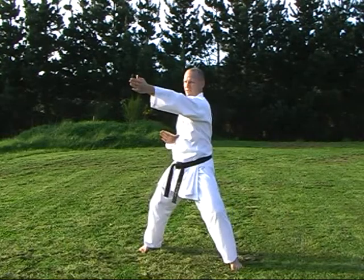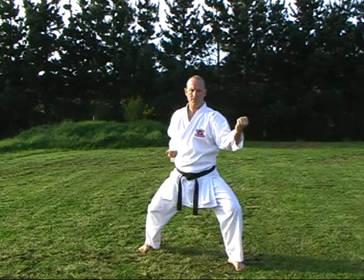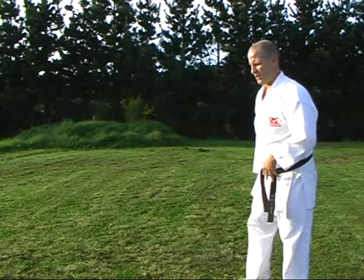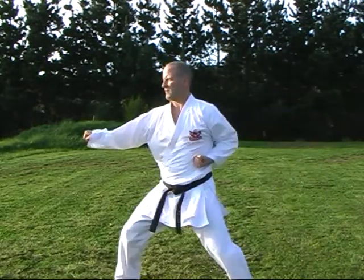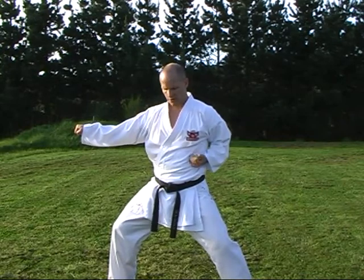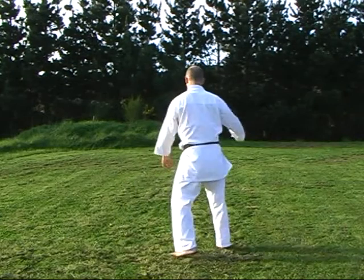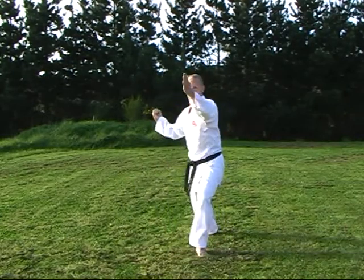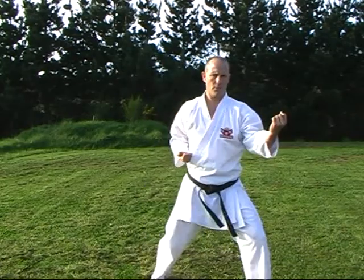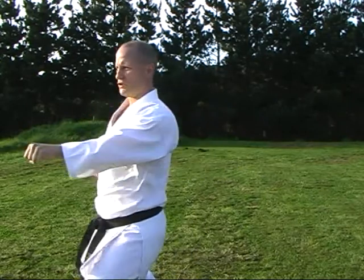Blocking. So our body's facing this way and the 45 - blocking this way. So we're not Zenkutsu Dachi - knees back. And we come through, strike, strike. When we come through and strike our body's extended, so my body's more facing this way, striking slightly side on - Fudo Dachi. Repeat that in the two directions. Come round, kick, double, through, block, strike, back in, block, strike. Another 45.